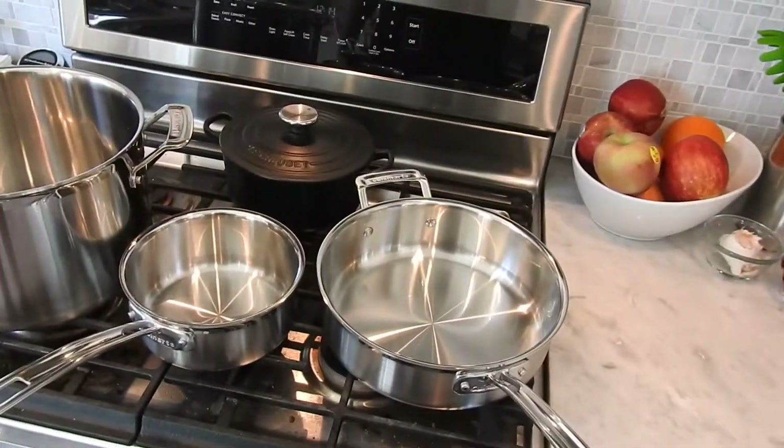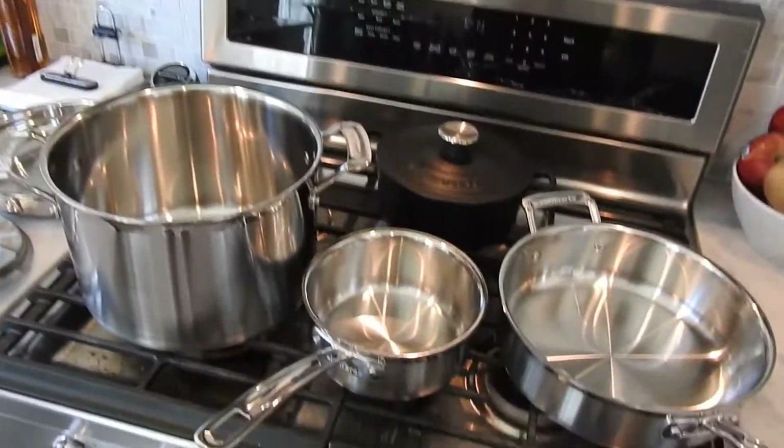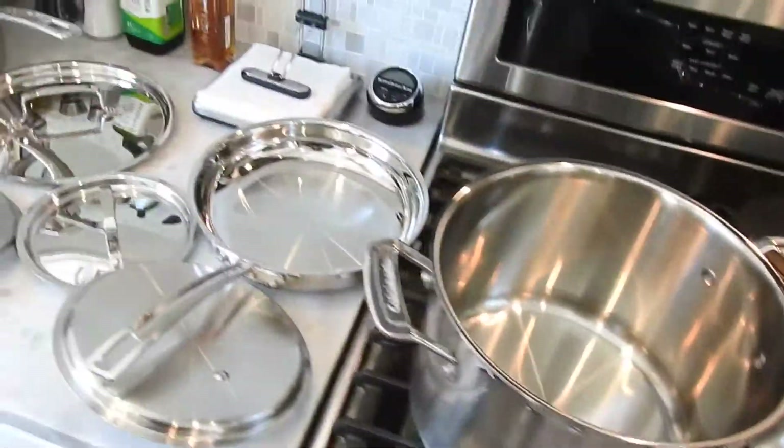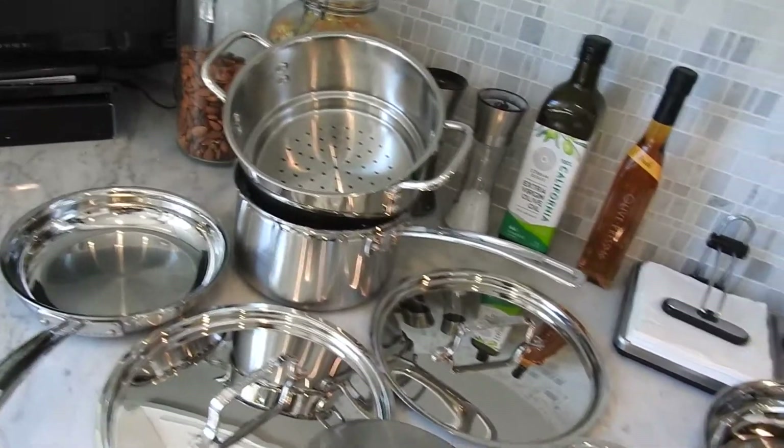Hey everybody, this is Gary Gary with a quick one for you. Just unboxed the brand new Cuisinart multi-clad stainless steel 12-piece set purchased from Amazon.